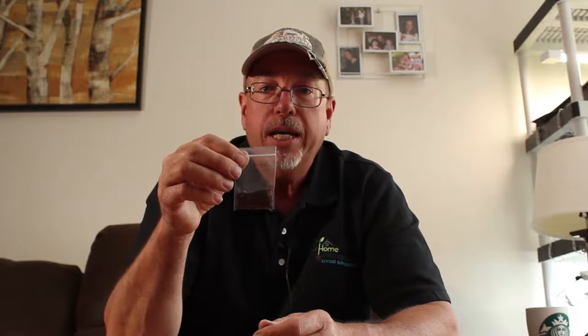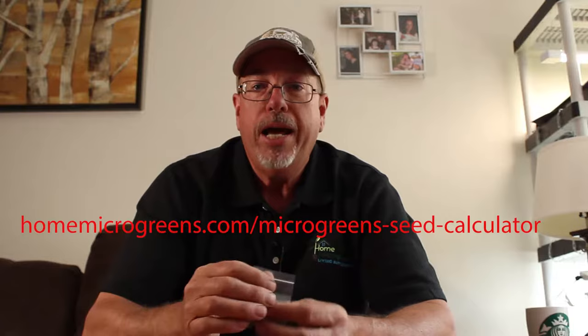Now let's get to the seeds first. With the home microgreens kit, whatever variety you buy, the seed packet has the right amount of seeds for the home microgreens tray. If you're growing in your own tray at home, I have an article on my website, homemicrogreens.com, that will actually do the conversion for you on how many grams of each type of microgreen you need to grow in that size tray.